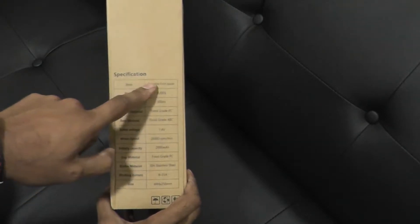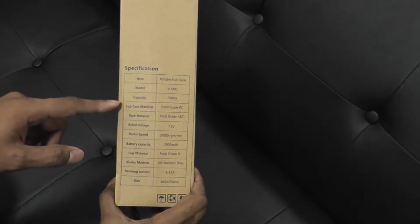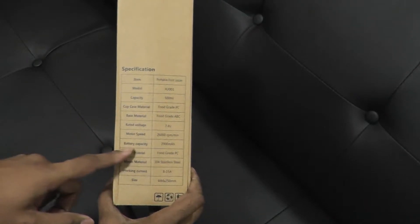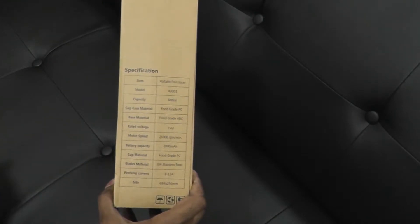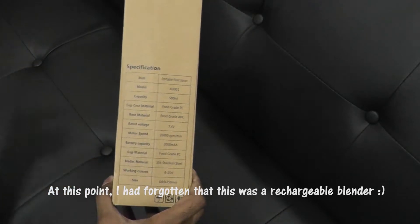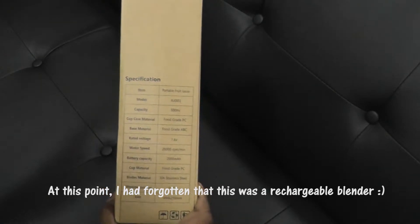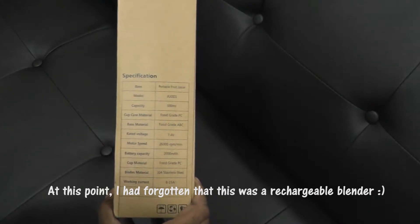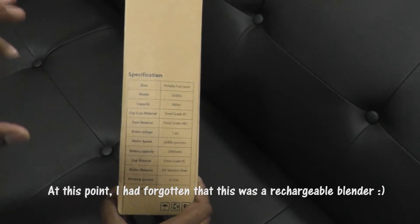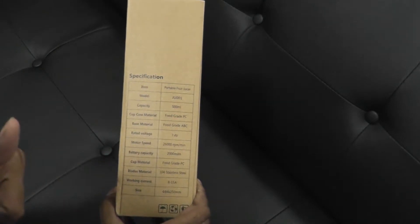Here are the specs on it. Portable fruit juicer — capacity is 500 mL. RPM speed 26,000. Battery capacity is 2000. I'm thinking because it's got a battery capacity, that means it charges, it gets charged up. I didn't do too much research on it — this is my initial unboxing and review and testing. So we're going to take this journey together.